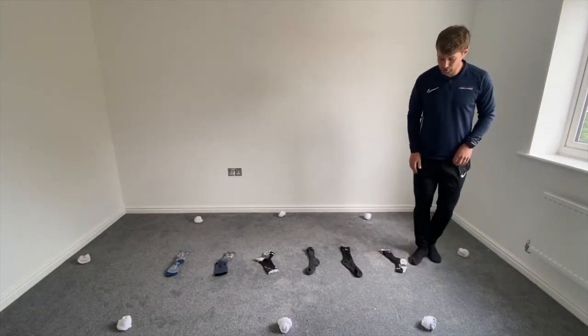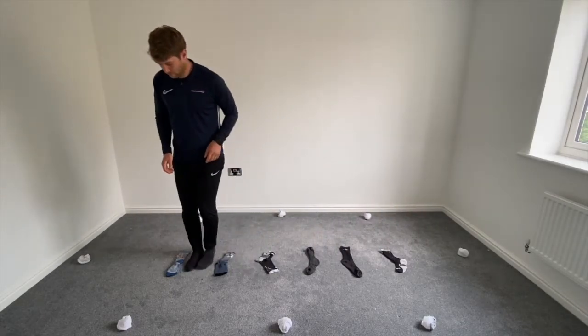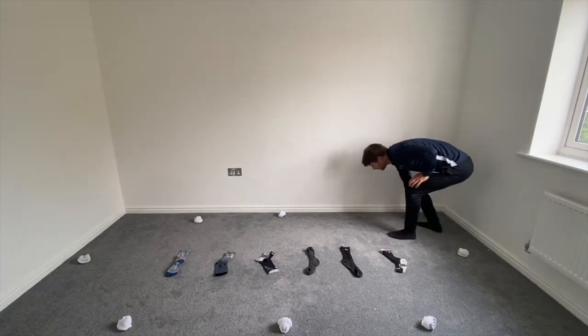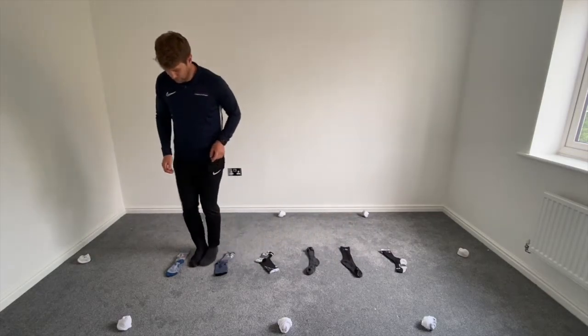Next one we're going to do side steps — this is a bit tricky, so we're going to start with a walk. You're going to go both in, both out, both in, both out, both in, both out. Touch the marker at the top. Go again — both in, both out, both in, both out. Now down, try not to touch those socks.